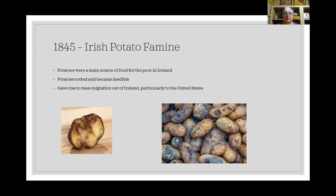In 1845, the first Irish potato famine hit. Potatoes were by then the main food source for poor people in Ireland. When disease struck the potatoes, they would rot in the ground and become inedible. With no food, this triggered large waves of migration out of Ireland, particularly to the United States.